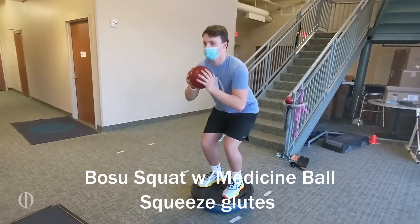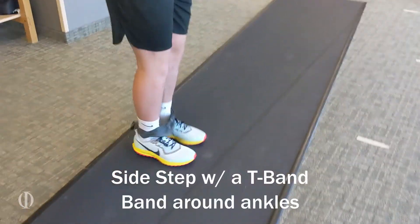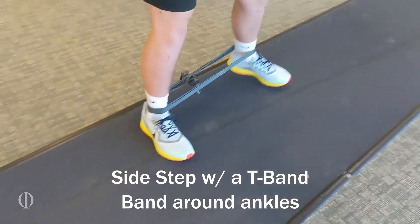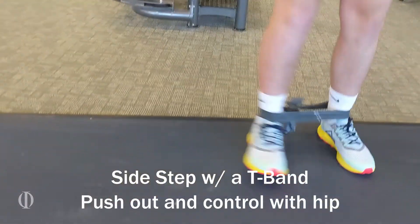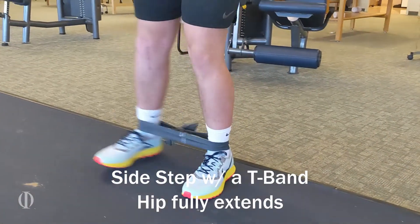Now what we're looking for here is not to come towards the midline. This exercise is a side step of the T-band. We have a band around the athlete's ankle. He is pushing out to the left and then controlling with the right hip. As you can see here, we want the hip fully extended.